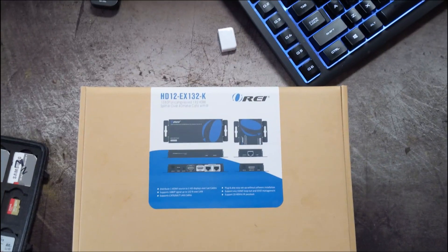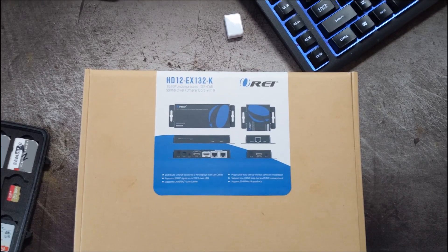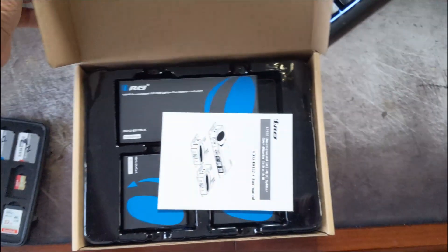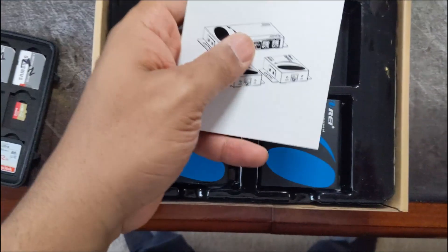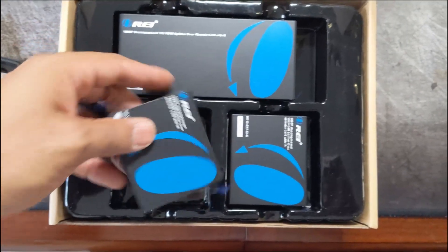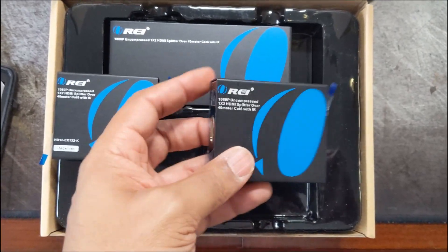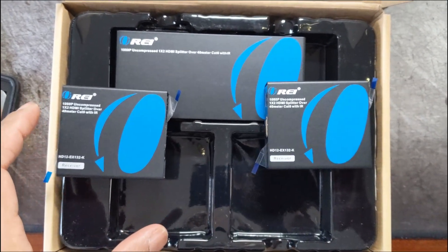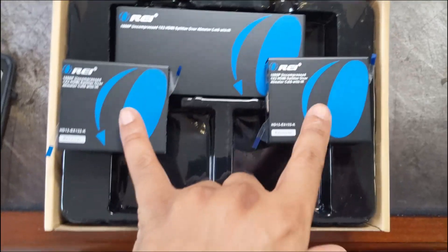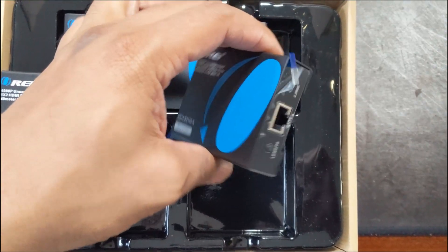Let's go ahead and move this over and see what's inside. Alrighty — that's the HD12EX132K, yeah it just rolls off the tongue. We've got a wonderful little manual here and the two receivers, which I'm used to having. Like when I did a previous video on how I hooked my drone up to my ATEM — I have something like this. Let me finish going through this and I'll compare it. These are the receivers that go back on the TV.